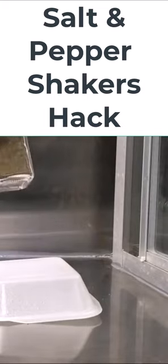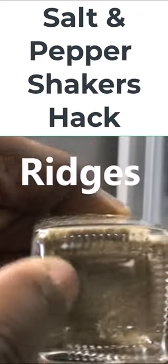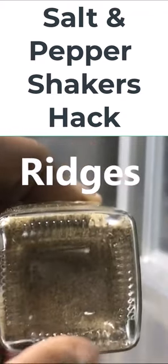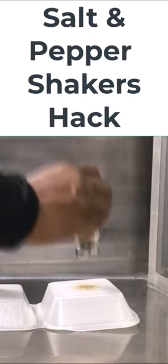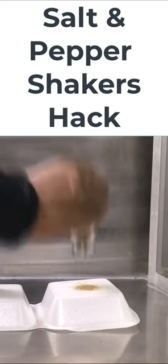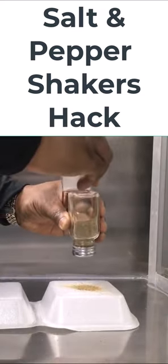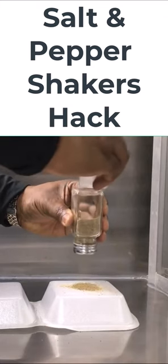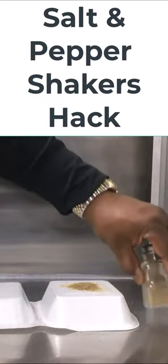Sometimes you want to get the pepper out a little faster. Check this out — look at the bottom. You see these ridges? These are on there for a purpose; there's a reason why this is here. See how I'm shaking this and it's barely coming out? I'm going to zoom in so you can get a better look at how it's pouring out.